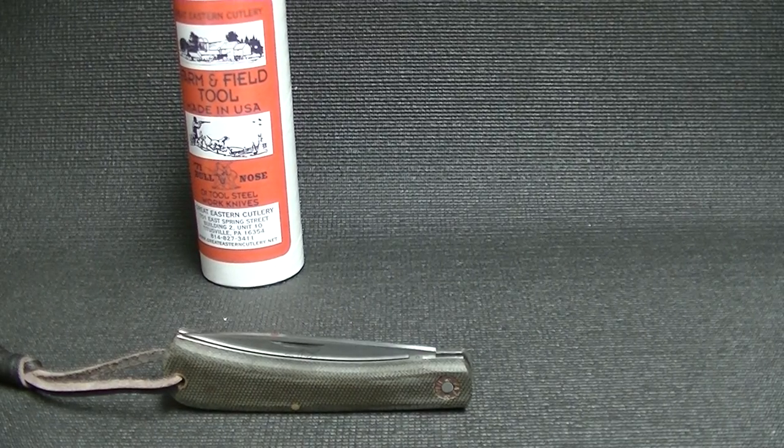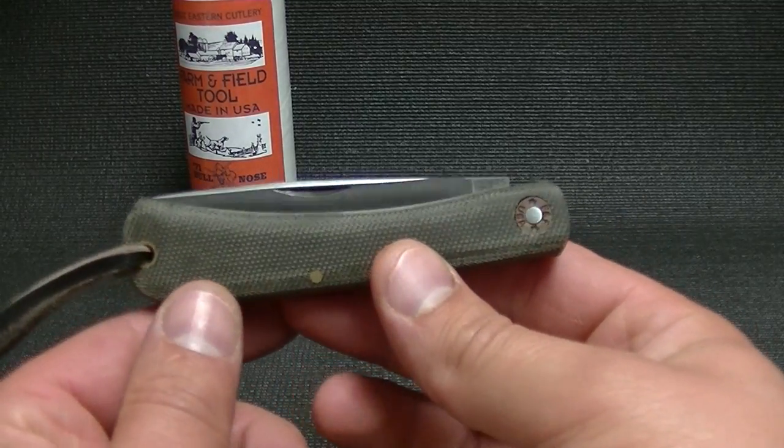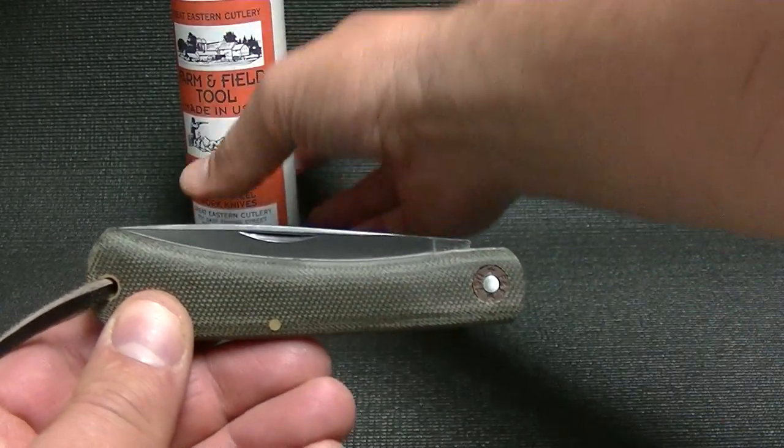How are you doing today guys? I want to show off this knife I got in today. This is the Bull Nose from GEC.